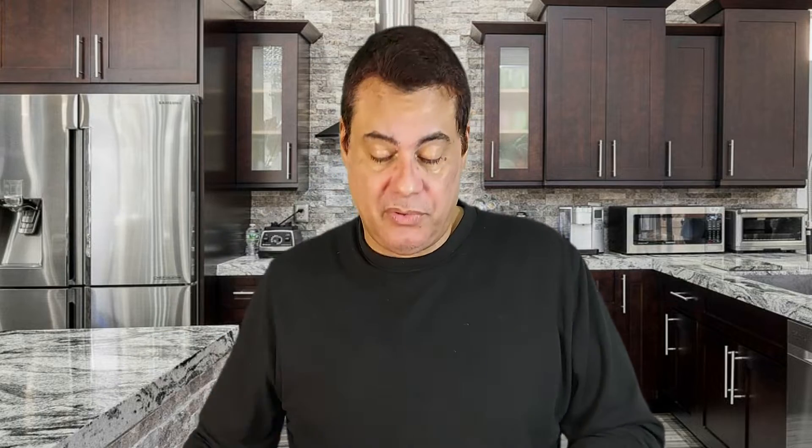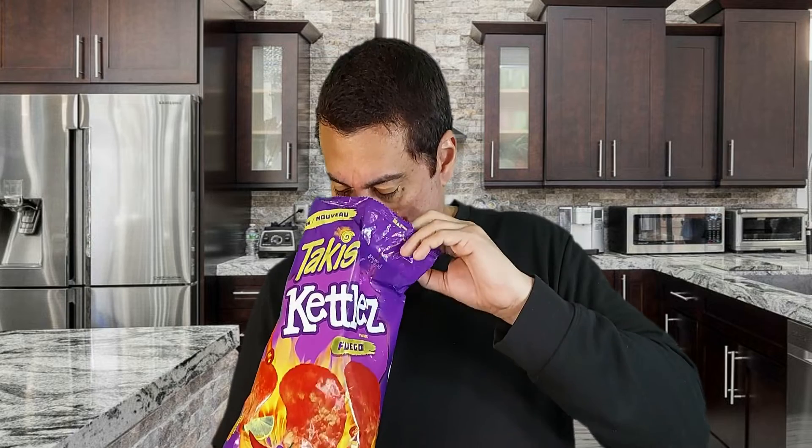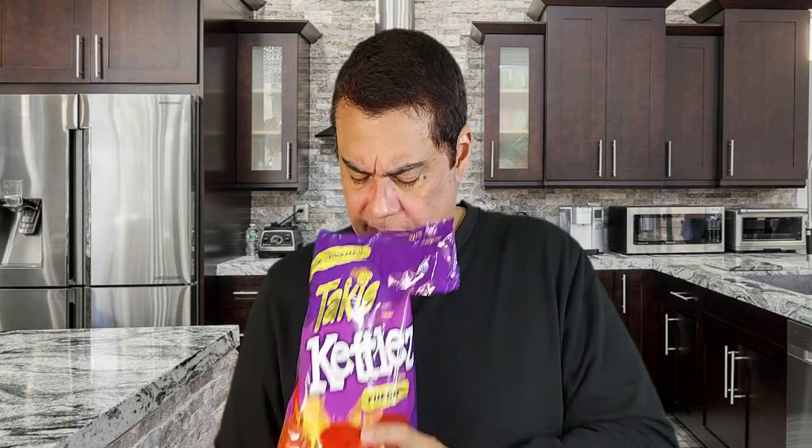I thought I would never get this bag, because I was hoping to review the Takis Kiddos Jalapeno together with this one at the same time. I just couldn't find it before, but it happened that I found this today.